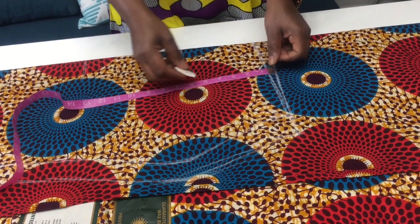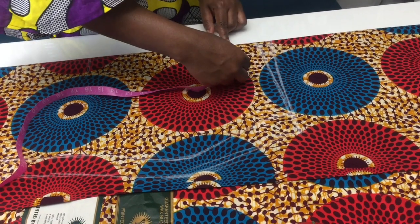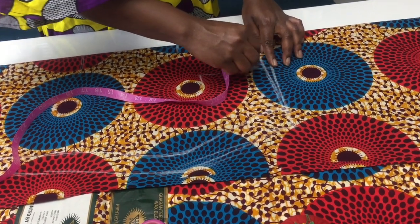For my skirt to be in shape and look nice, I'm gonna do the dart. The dart is gonna be four inches wide, and the length for the dart is gonna be five inches.